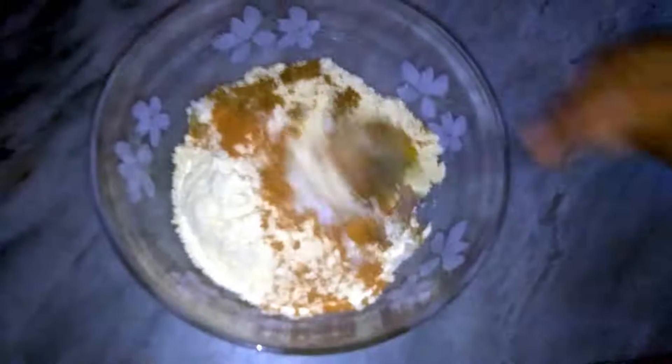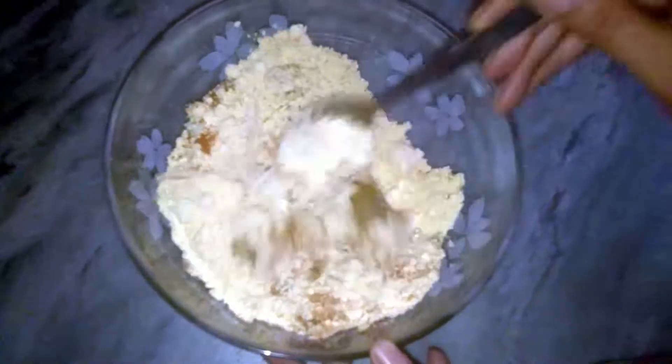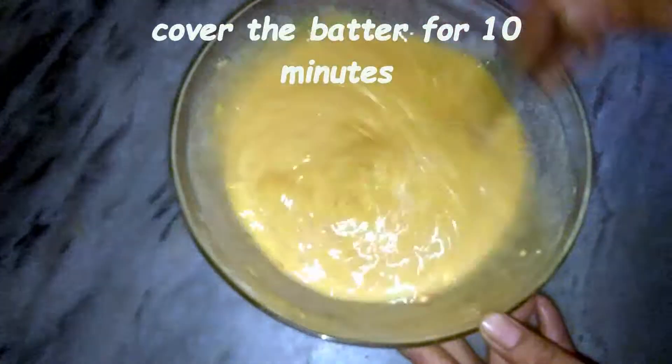Mix it well. Then we add some water and we will add a fine paste. This should not be much salt.